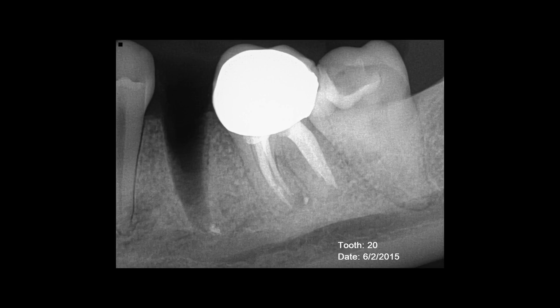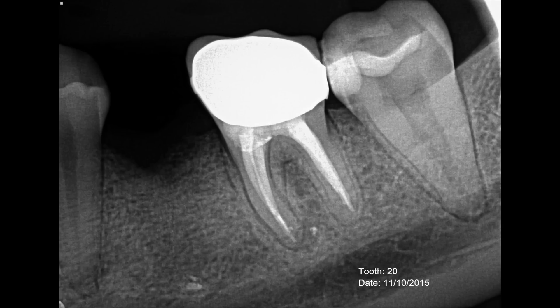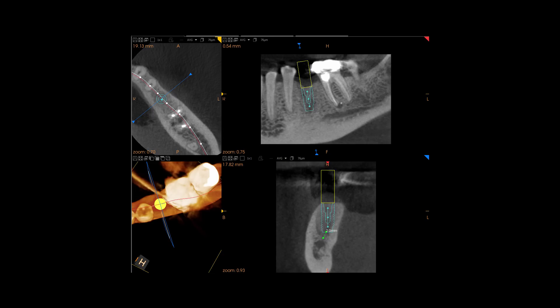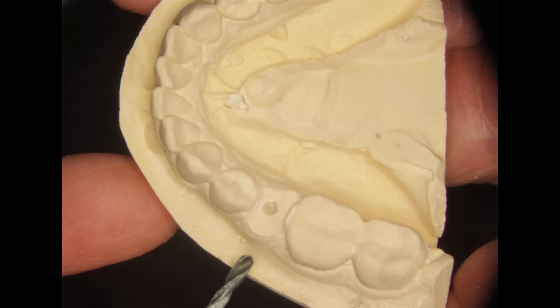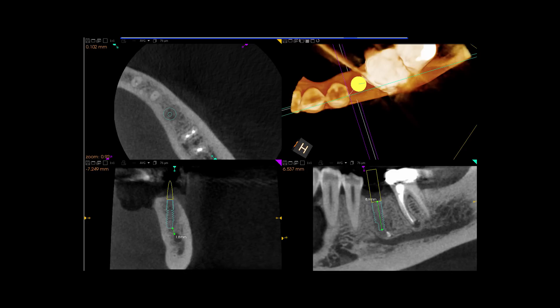Here is the immediate post-extraction radiograph, and here is the five-month healing radiograph showing osseous regeneration. This is the cone beam CT plan with the straight Astra 5.0 x 9mm. Here is the study cast drilled for placement, and here is the tooth cutaway for the surgical guide. I studied the cone beam CT to note the position of the mental foramen and the mandibular nerve.